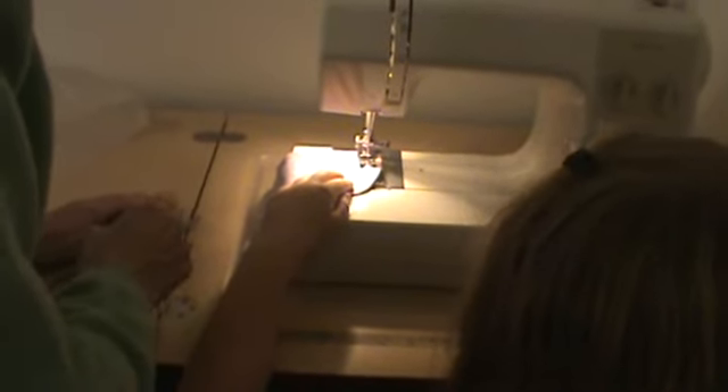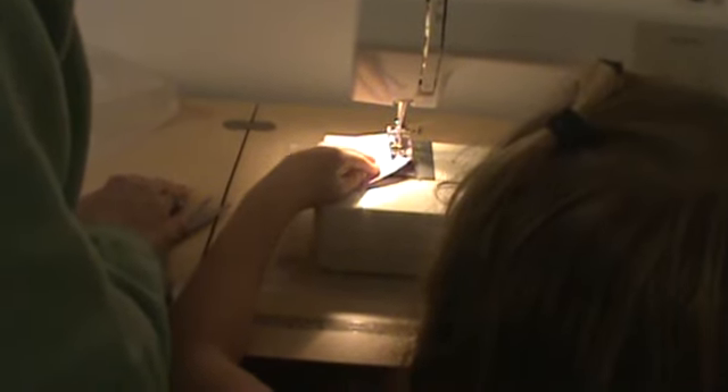Plan ahead with this hand. Think ahead with this hand. Go slow so you can think it.